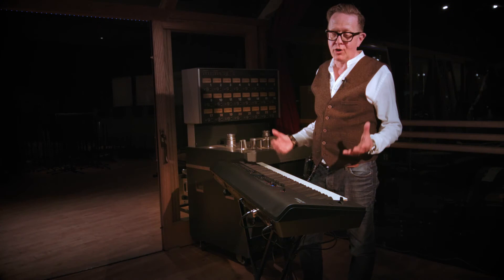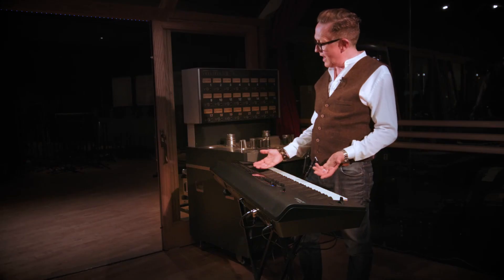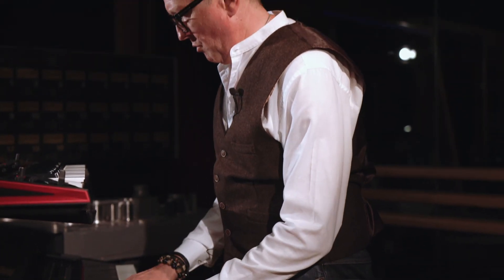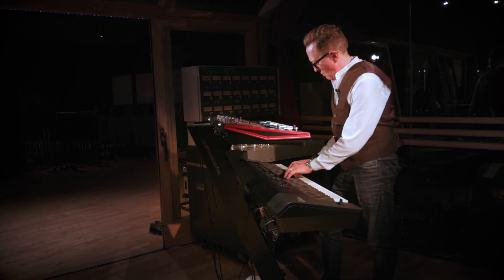One of the main points I loved was when I got it out of the box — I spent a good half hour roaming around the sounds. But within two hours I had the whole thing down, because once you edit any of these tones they go straight into a live set. It's so simple. If I can do it, you can do it.